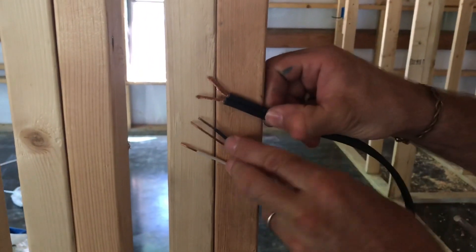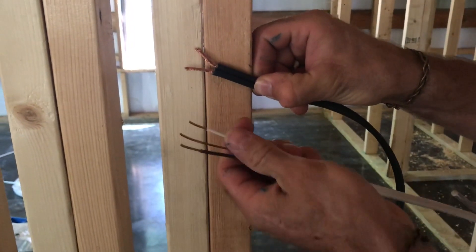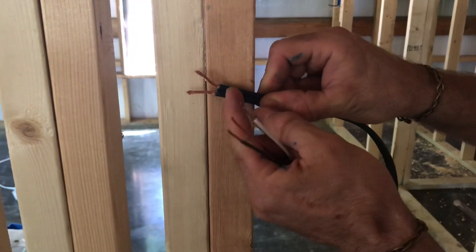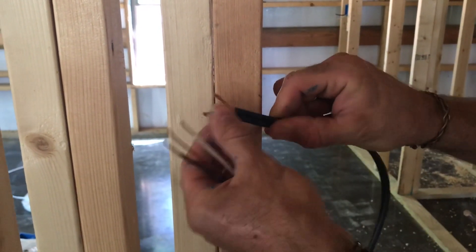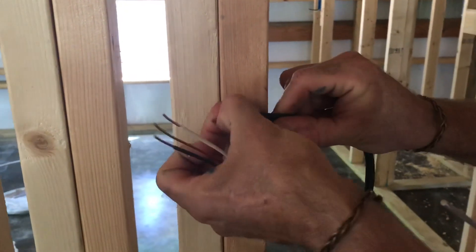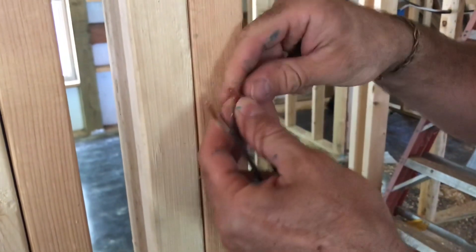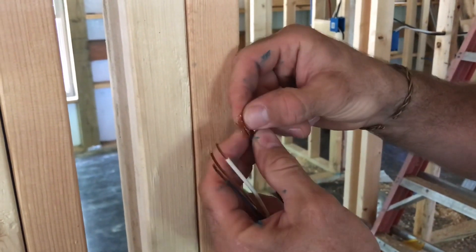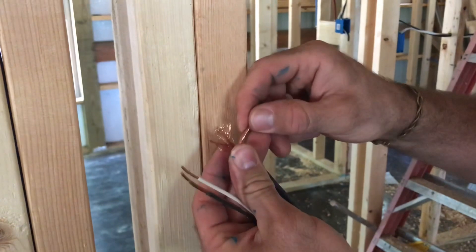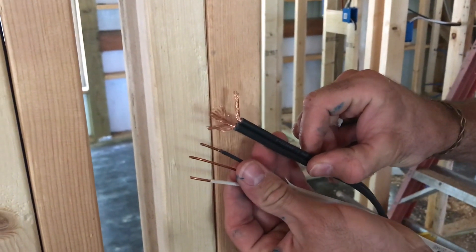This is your standard Romex that pretty much everything is wired with. And this is what we're using for our lights — basically it's just a landscape wire but it is stranded, and that's what you're going for. Stranded is supposed to be, from what I'm being told, more efficient. The efficiency level is high enough that you will notice the difference if you're running off batteries with solar panels. It runs cooler, so it consumes less electricity, is the way I understand it.